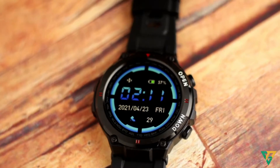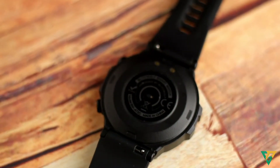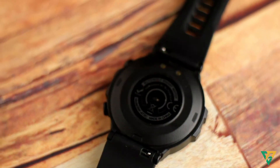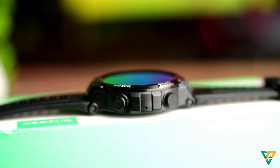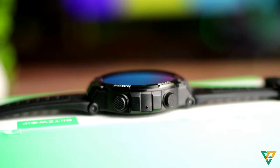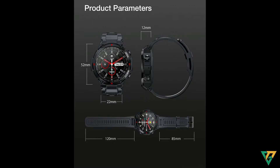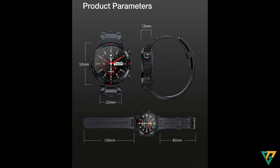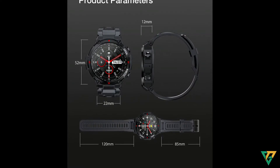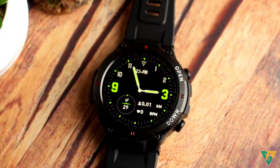Sa harap, meron tayong 1.3 inches IPS display. Sa likod yung green sensor para sa heart rate monitor, oximeter, blood pressure monitor, at iba pang activities galing sa watch na to. Sa side yung dalawang button niya — open at down button. Yung open na yun yung power button natin. Sobrang ganda at simple ng design niya. Sa strap, yan yung haba niya — 120mm at 85mm. Yung laki ng relo is 52mm at lapad niya is 12mm. Actually medyo malaki talaga siya — panglalaki talaga at pangpormahan talaga yung dating.